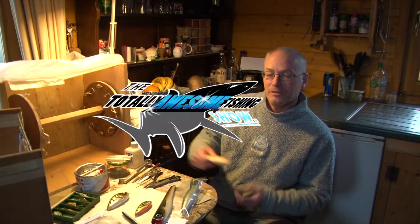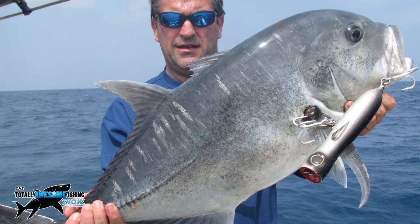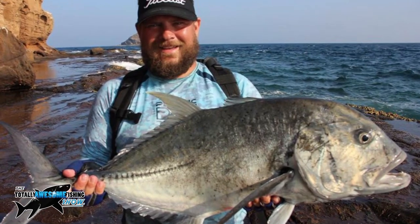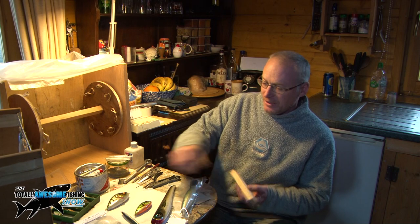Hi, I'm James from Somerset and I make custom lures for freshwater and saltwater fishing - lures that go all over the world for different sorts of fish: pelagics, tuna, jacks, and here in Britain pike and bass. Today Graham's here and I'm going to show him how I make that bit of wood into something like that.